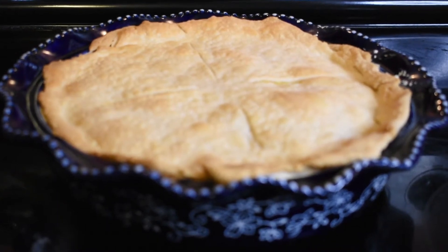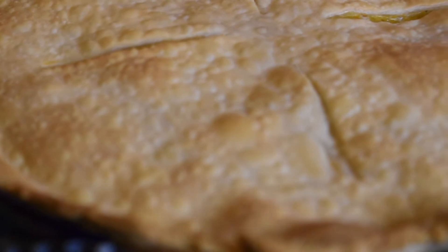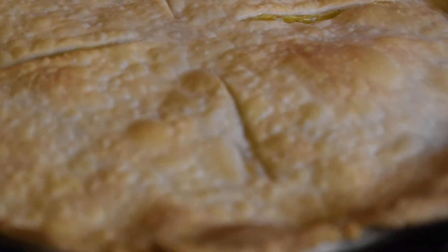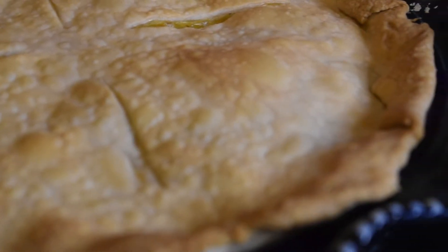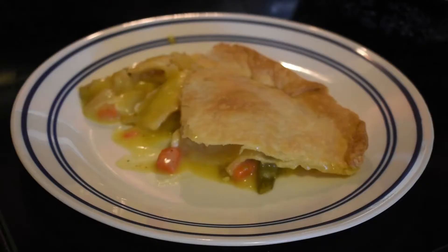What's up y'all? My name is David and welcome to The Prep Station. Today we are making chicken pot pie. This simple version comes together quick and is a great dinner for the whole family. If your kids like chicken soup, they'll love this dish. Let's get started.